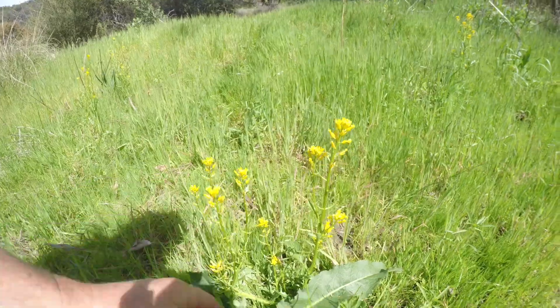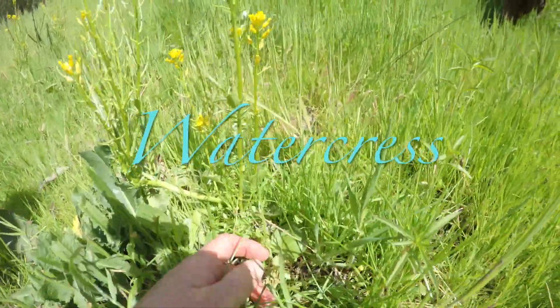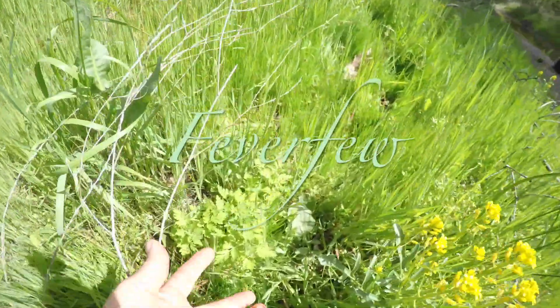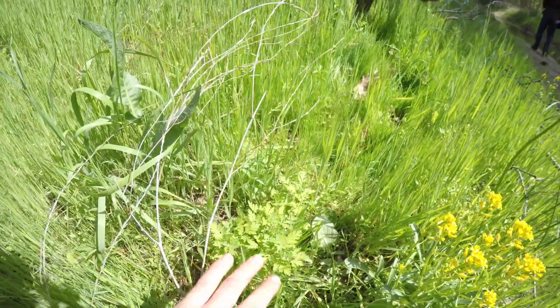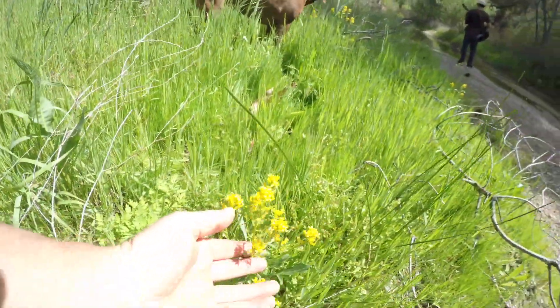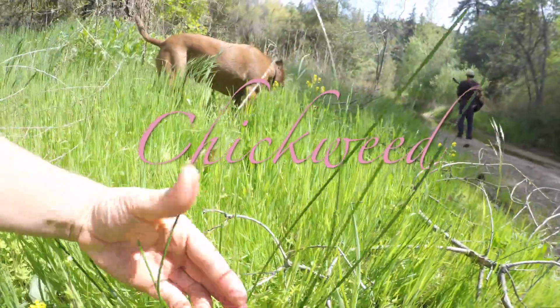These flowers look a lot like mustard, but if you can see, the base of it is actually watercress. And then you can see here's some feverfew hiding in here. Really, once you start learning the greens, you can start identifying — there's curly leaf dock sticking out amongst the grass, there's watercress here, and even chickweed hiding here.